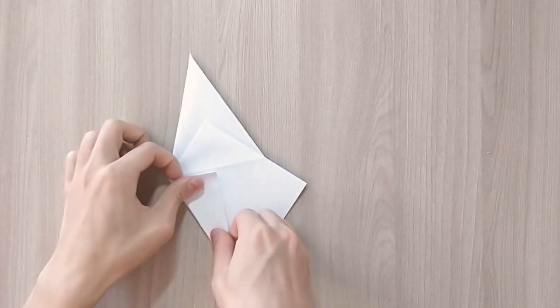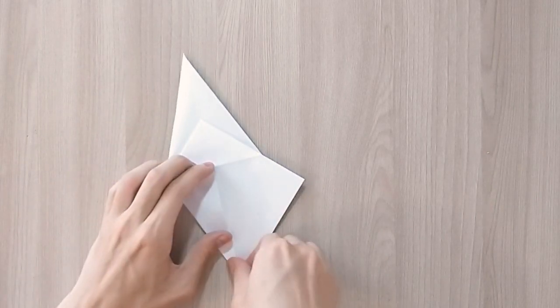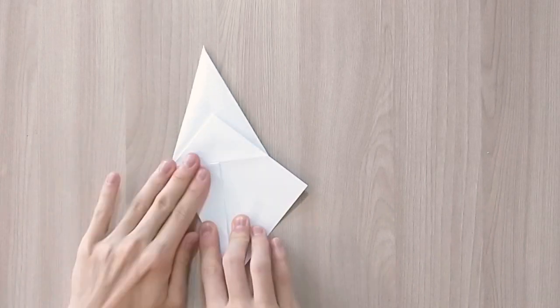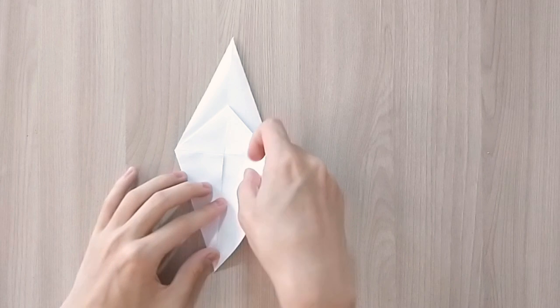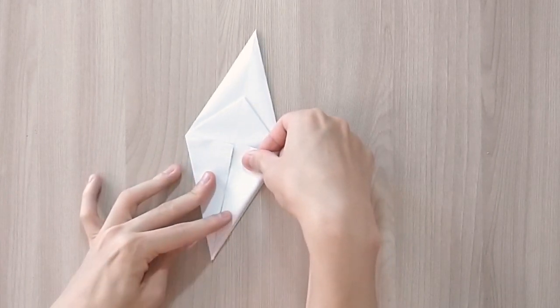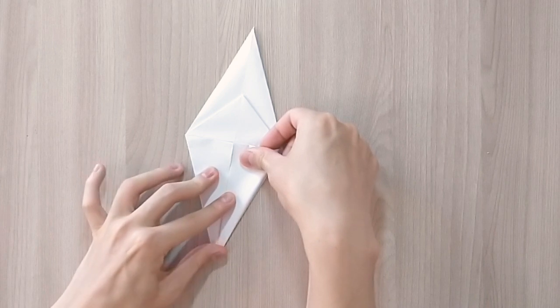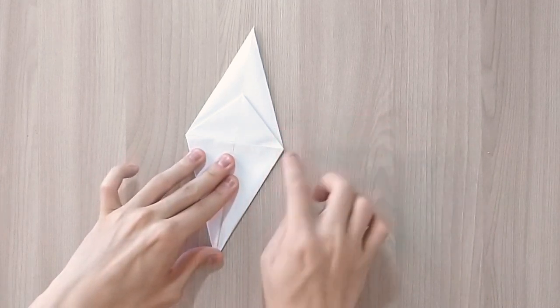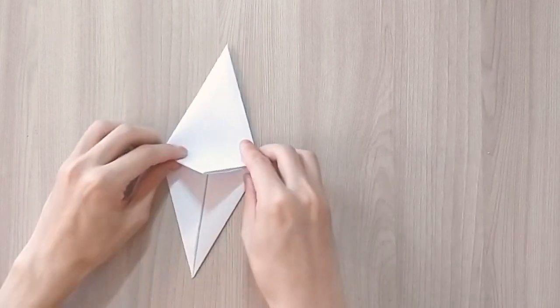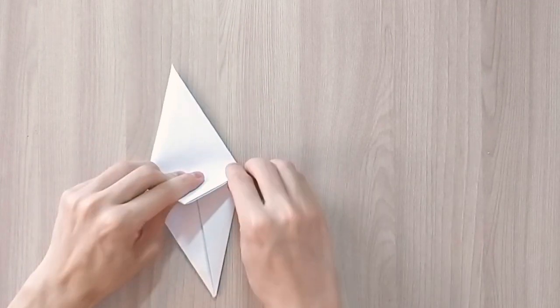So bring the sides towards the center line on the other side.